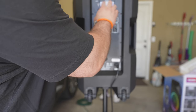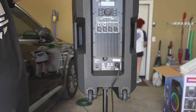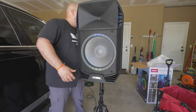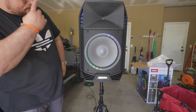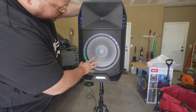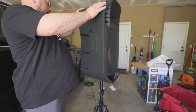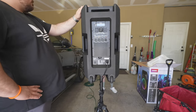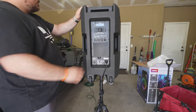It goes up to 30, from 1 to 30. My daughter is going to connect her Bluetooth device and we're going to see how it sounds. There are some lights around the speaker — looks like one tweeter and one mid speaker. Bluetooth connected. The wheels are amazing.